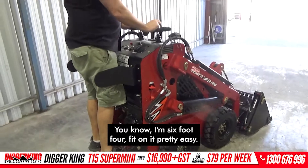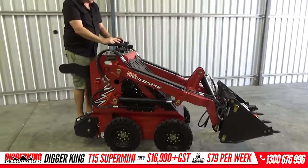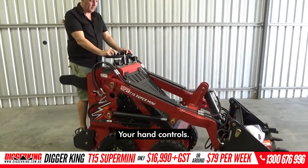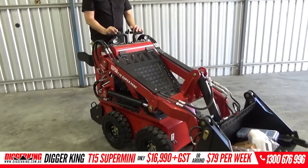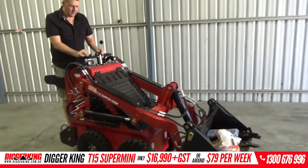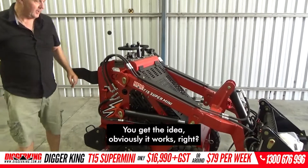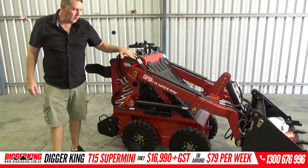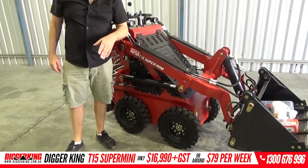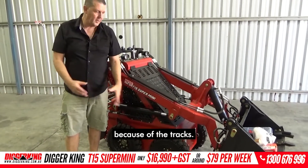I'm six foot four and I fit on it pretty easily. Running forwards is easy — your hand controls. It drives nice and easy. Obviously I'm only driving it around the factory. It's as narrow as you can go before you start going to tracks. This comes in at 780, whereas the T25 comes in a bit wider because of the tracks. It's a similar sort of configuration.